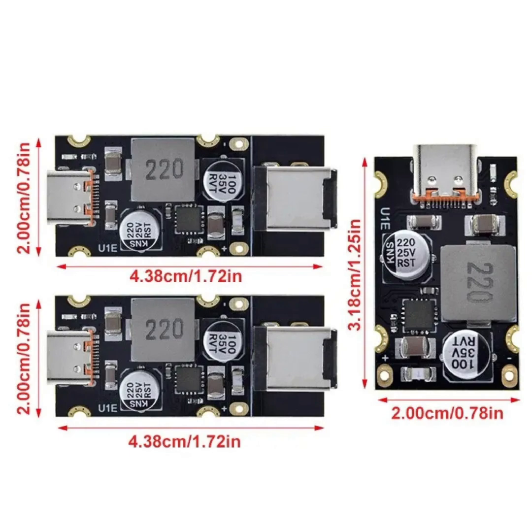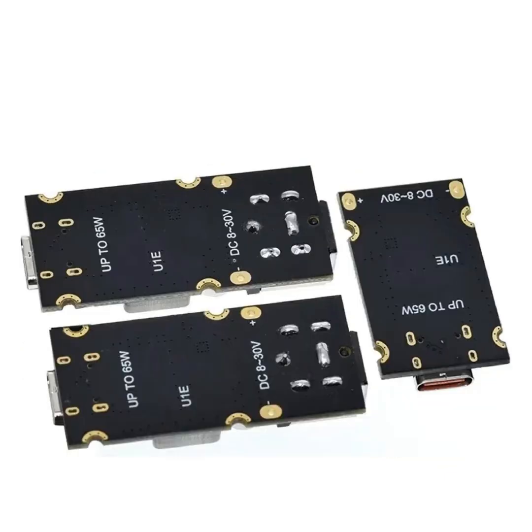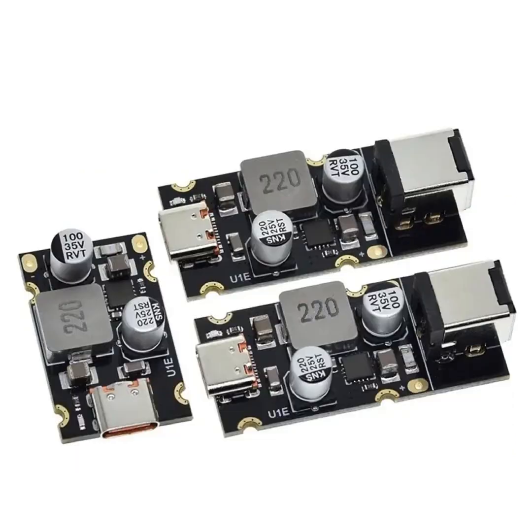Multi-protection features include: Over-Voltage Protection, which prevents voltage from exceeding safe levels; Over-Current Protection, which prevents excessive current that could damage devices or the module itself; Short-Circuit Protection, which prevents damage due to short circuits; and Over-Temperature Protection, which prevents overheating that can damage electronic components.